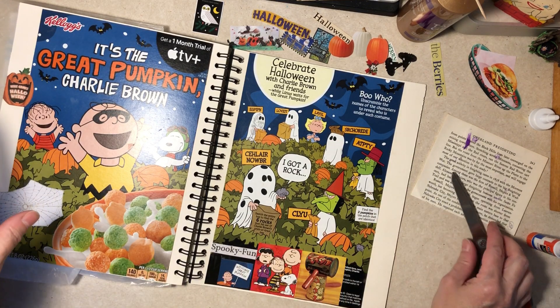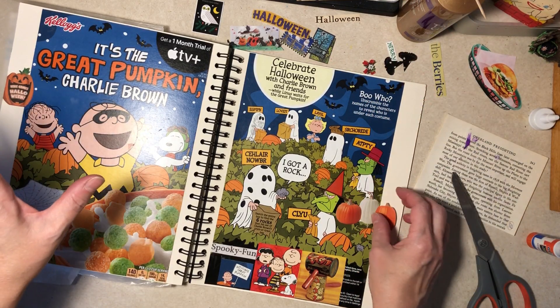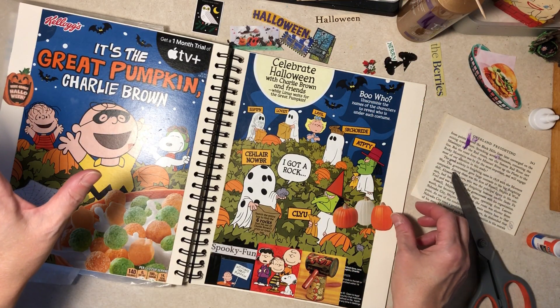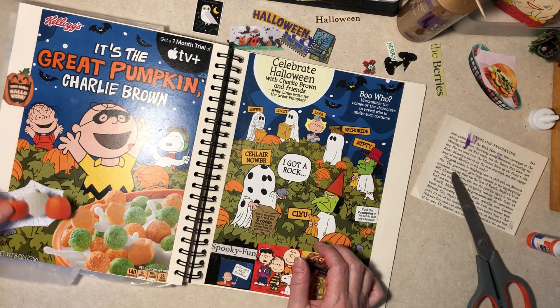I'll get this stuff placed down where I want it — it's not too bad. And then we'll do the other stuff and I'll glue it off by myself.